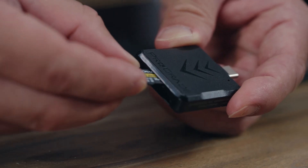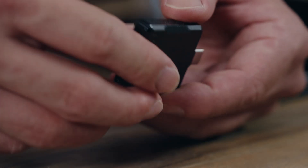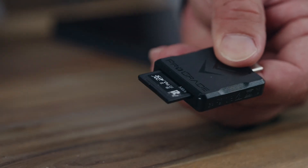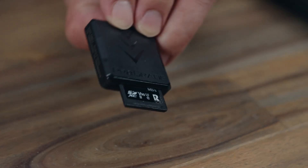First, we'll import our drone footage from the microSD card. We'll connect our microSD and SD card to ProGrade's mobile reader. Keep in mind, when inserting, an easy way to remember which way to insert your card is the top slot should always show the label side of the card.